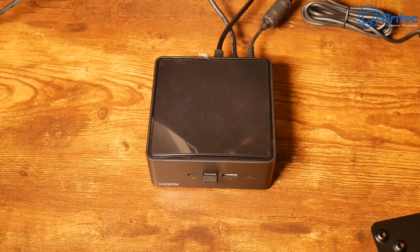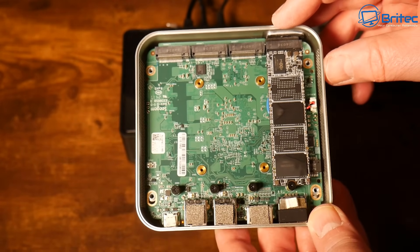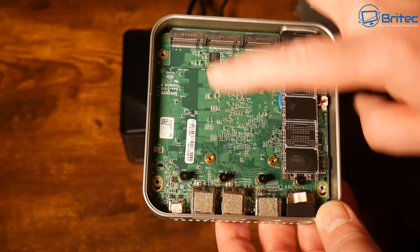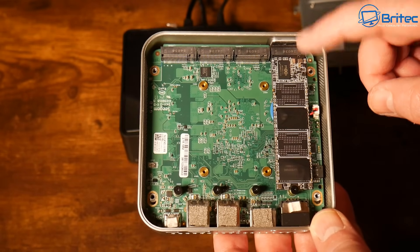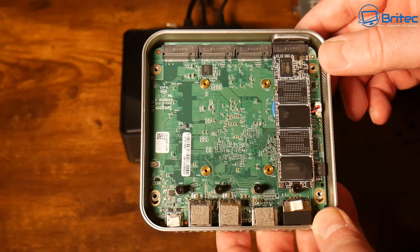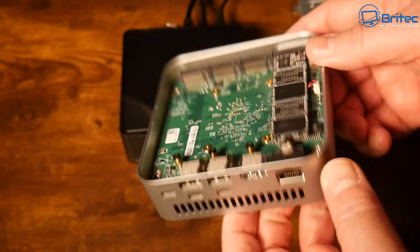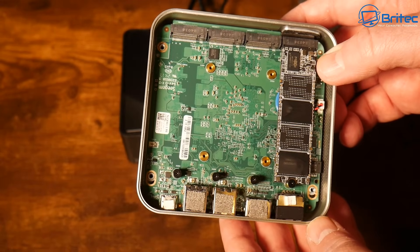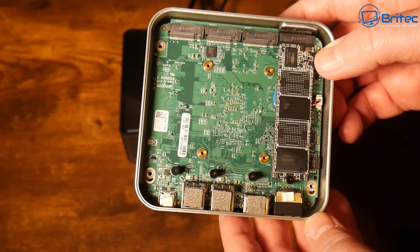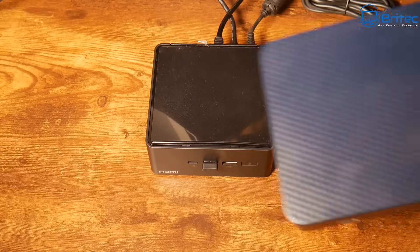You can tuck the mini PC away somewhere and you would not even know it's there, yet have access to all your media. Some mini PCs even function like a NAS — this one here has four bays for NVMe drives, and there are models out there that take up to eight drives. You can make this into a NAS and put whatever operating system you want on it.